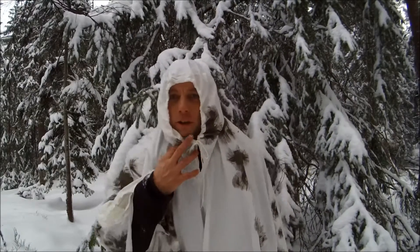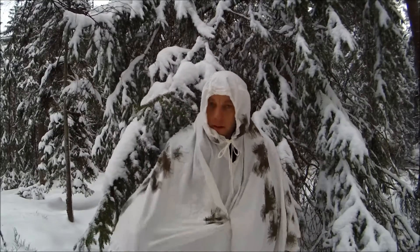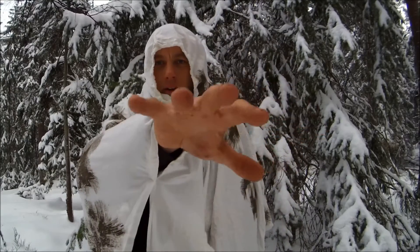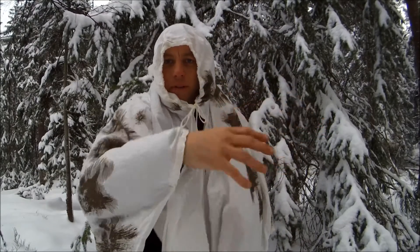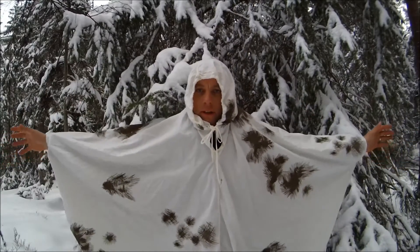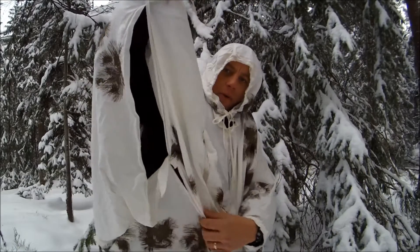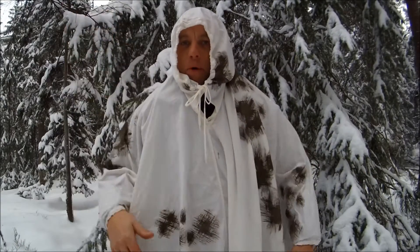Hood, tie-off to tie it down. There are sleeve armhole type affairs on both sides, so you can get your arms out like this. There are tie-outs, or you can tie it together underneath the armpit to make it a bit more body forming.